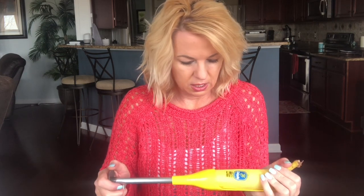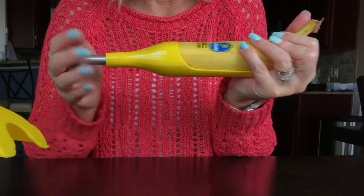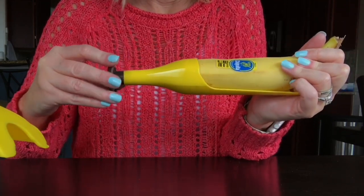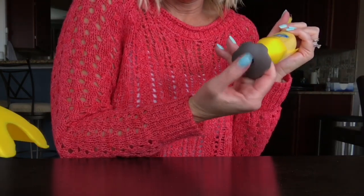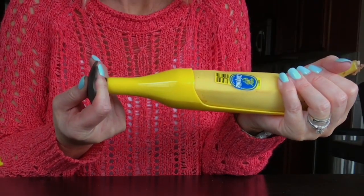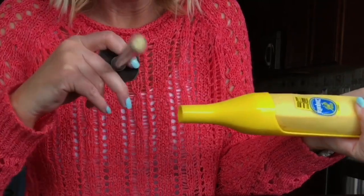It's going in — I hope it doesn't bust the banana. Oh, it's busting on the side! So you put it in and give it a twist to kind of break the core. Then you put your thumb over the hole and pull it out.